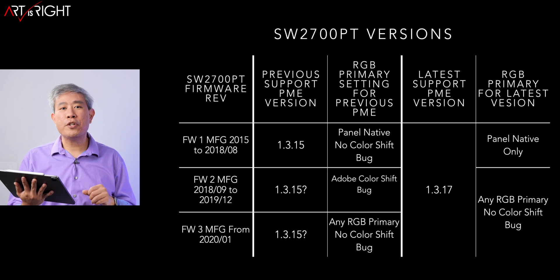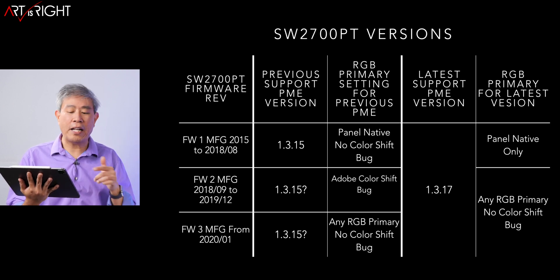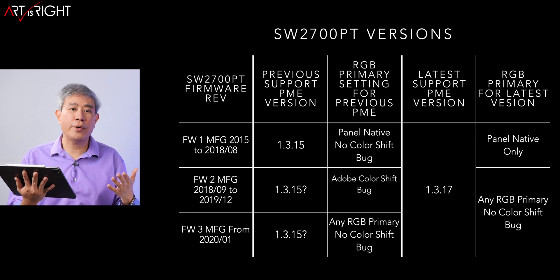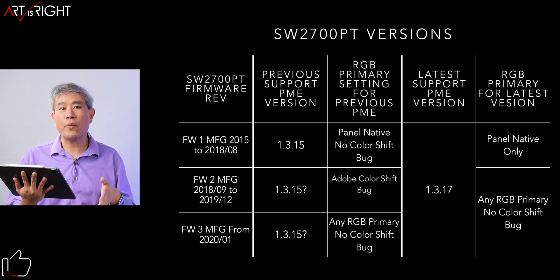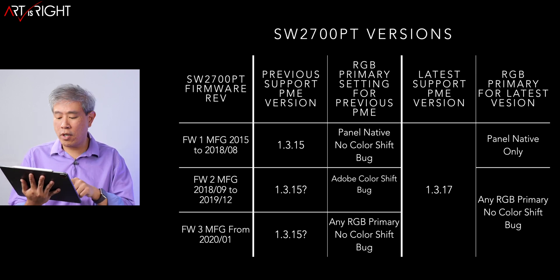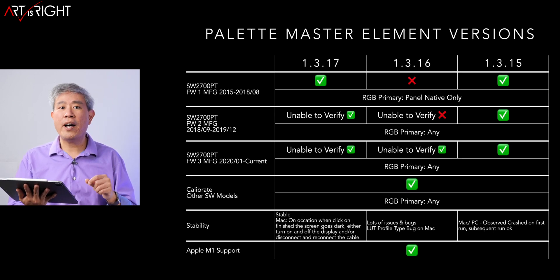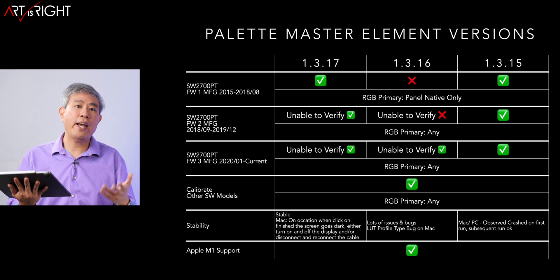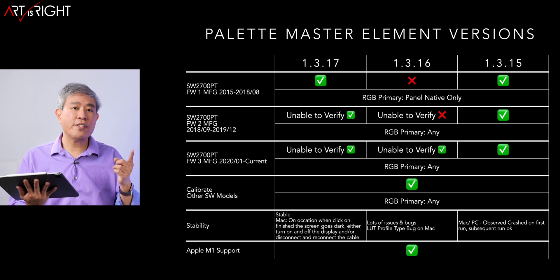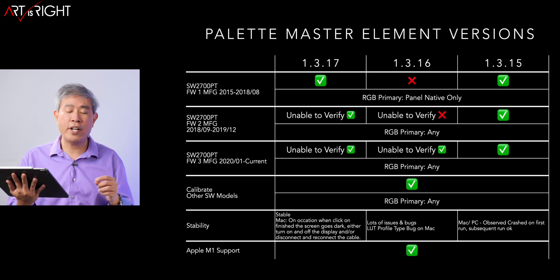Let's quickly go over SW2700PT versions. There are three of them. You can find this out by looking at the manufacturer tag — there is an MFG date on the back of your display. Use the chart to decode it. The latest known calibration software that works with all three versions was 1.3.15, and now 1.3.17 should work on all of them. Firmware versions 2 and 3 I can't personally verify, but BenQ have tested and validated this in their lab.